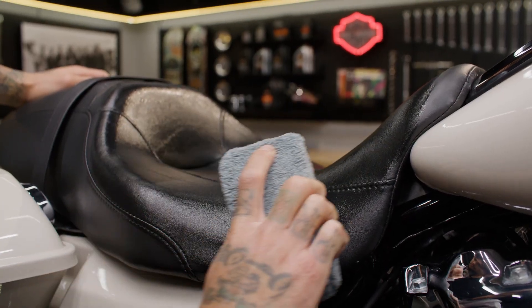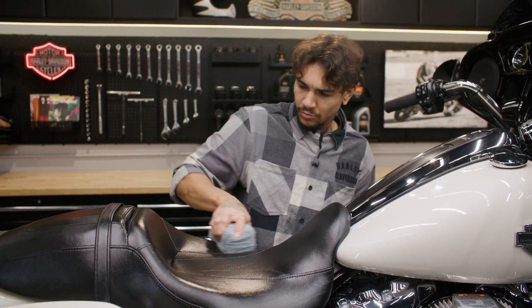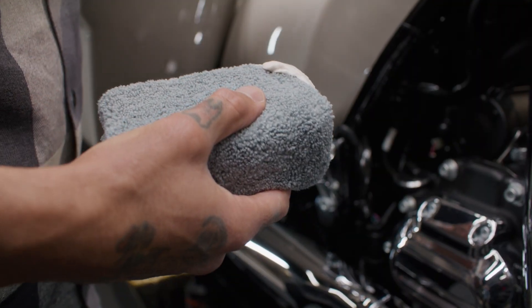It's made from a high-quality, short-piled Terry microfiber fabric that absorbs minimal product, yet still distributes it evenly for a smooth finish. The medium-firm sponge core gently conforms to curved surfaces on your motorcycle, so you won't have to worry about scratches or damage.